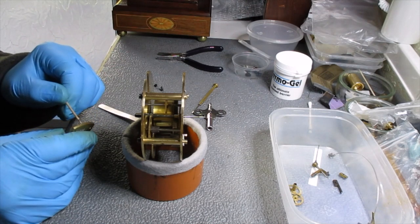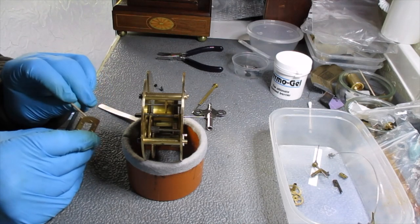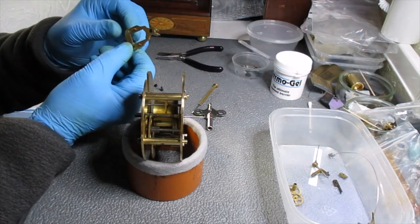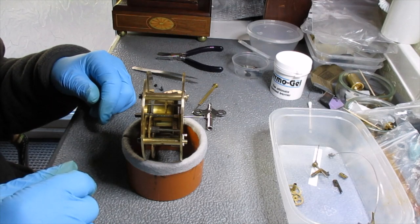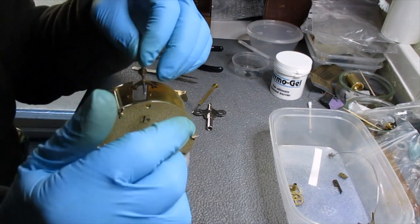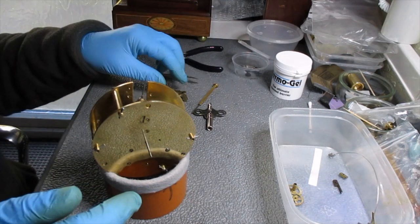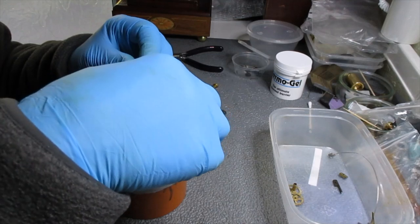It looks relatively clean. I blued the screws — as I mentioned earlier when I stripped it out, this was all rusty so I took that apart, polished it and blued it. Just wait for the escape wheel to stop moving. The next job is to put the anchor in. Normally when I do one I have to tease the plates apart to get the anchor in after I check it. But this is quite nice in that you haven't got to do that.